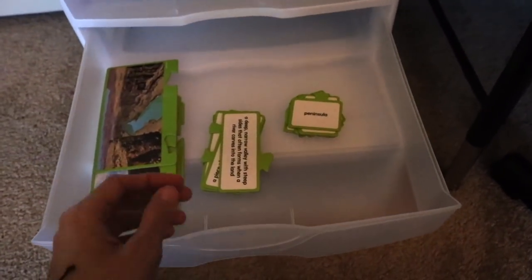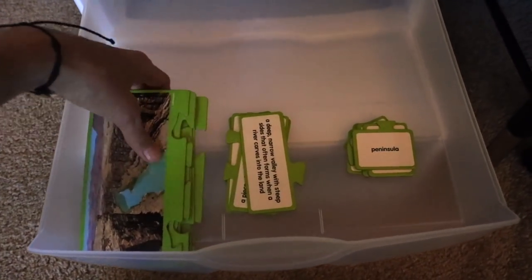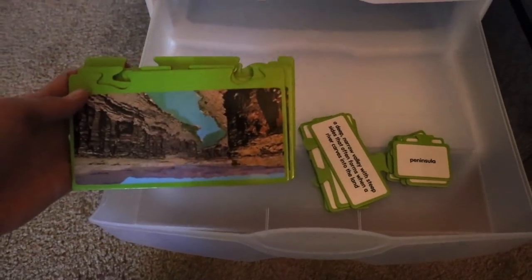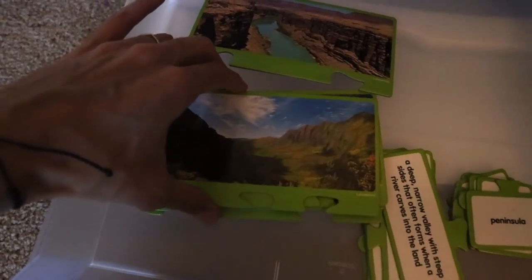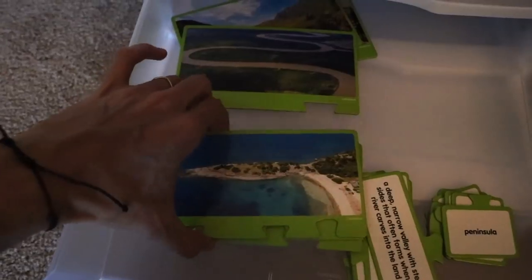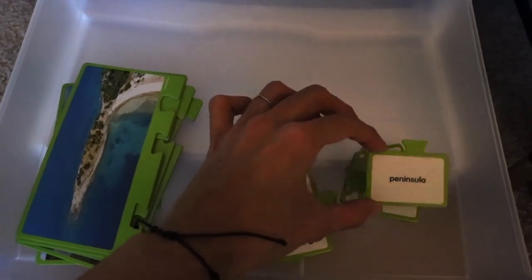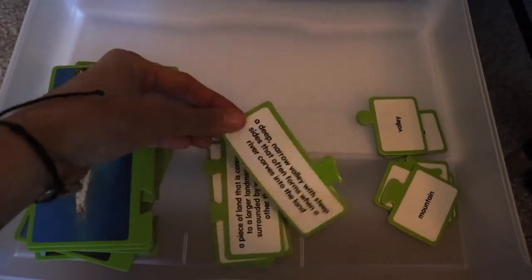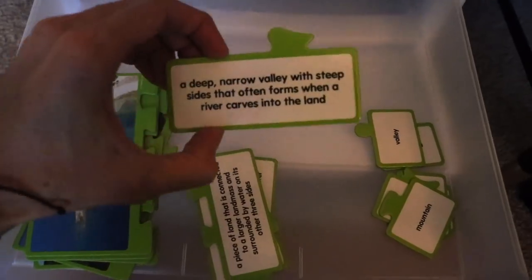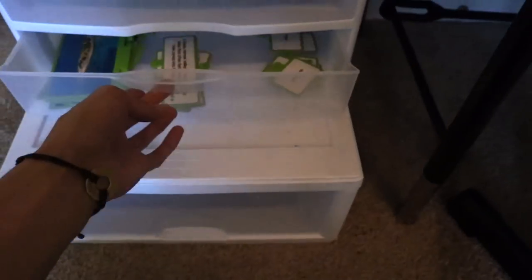I also got a geography activity from Lakeshore Learning. This is a self-correcting puzzle of landforms — there are cards with a huge variety of different landforms. She matches the definition and the name, so here's peninsula, valley, mountain, and then these are the definitions. It's self-correcting so the child creates the puzzle and self-corrects on her own.